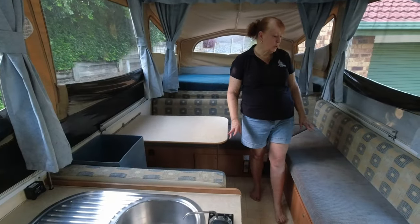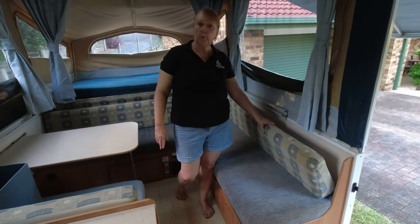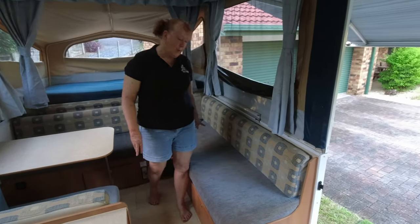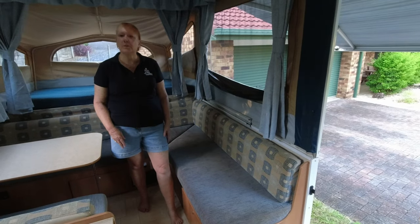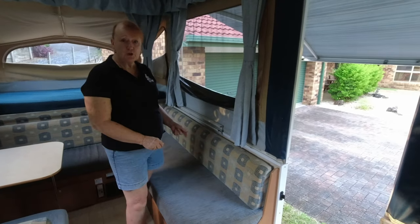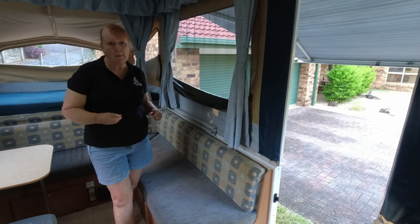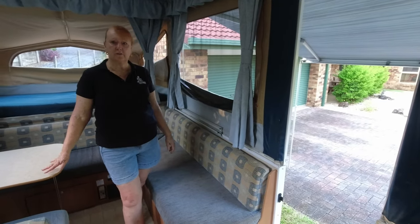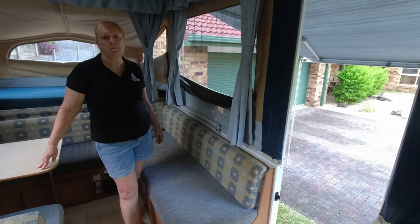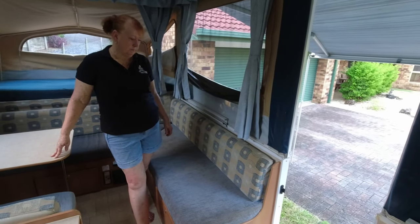The next thing we'd like to talk about is the cushions and covers. These are still all the original foam within these cushions, and the covers are all the originals as well. They do take a pounding — we travel with the dog all the time so he's always up and down off the seats. They are all zippered so you can pull the covers off to wash them. A little tip when you put them back on: leave them fairly damp, because they do shrink a bit when they get wet. You need to have them wet so they will fit on quite well — good luck trying to get them on when they're dry.